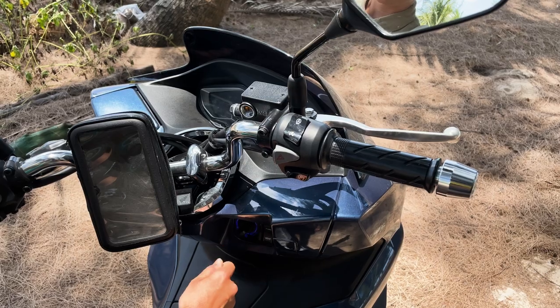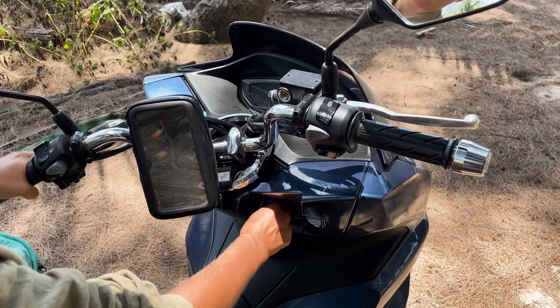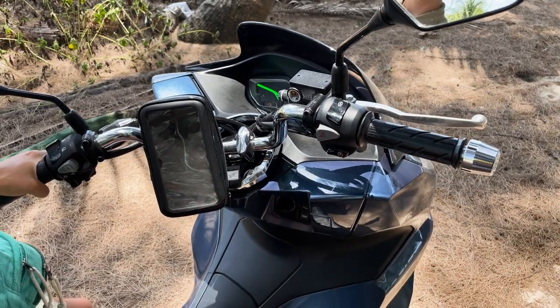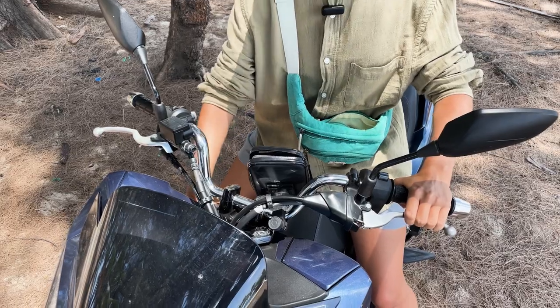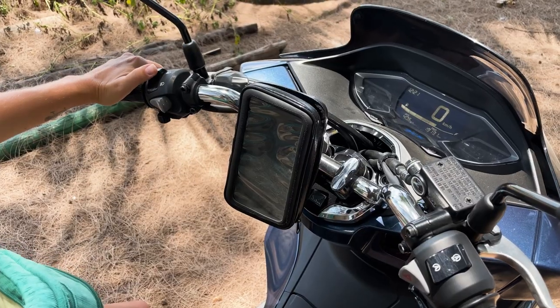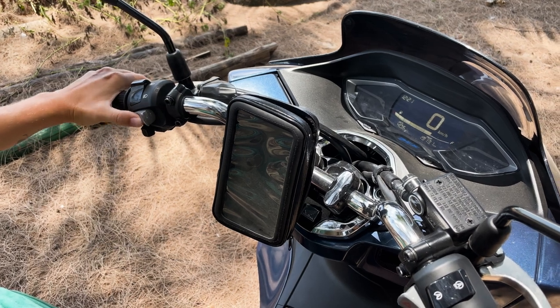You need to press the button and turn the key once to open the trunk or the bike's gas tank. Turn it again and the electronics turn on. To start the bike, be sure to hold down the brake and the ignition. Here we have high beam, low beam, signal and turn signal.